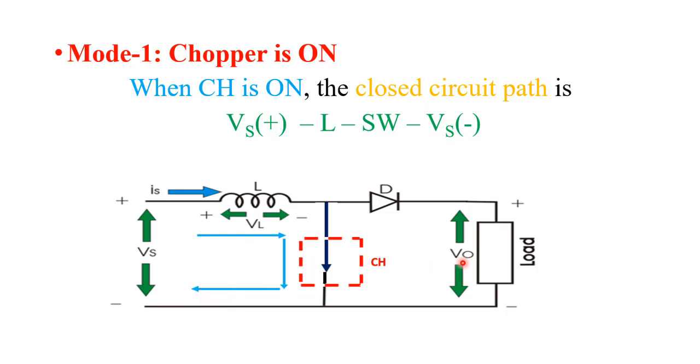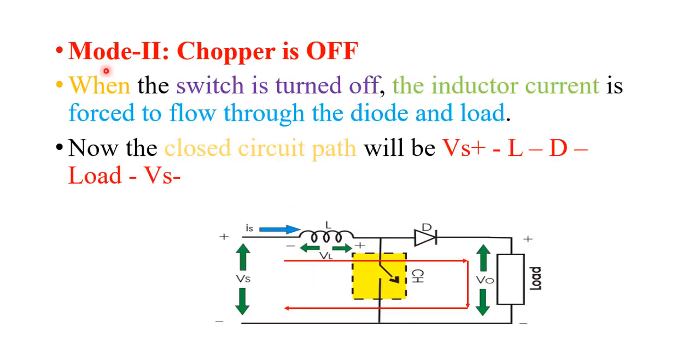At that time, the output voltage across the load equals zero. Now the second mode of operation is when the chopper is off, meaning the switch is open. When this switch is open, the inductor starts discharging. We know that when an inductor discharges, it reverses its polarity — so this terminal becomes negative and this becomes positive, and diode D starts conducting. The current flows in the loop: Vs, L, diode D, and the output. This time the output voltage across the load is Vs plus VL.